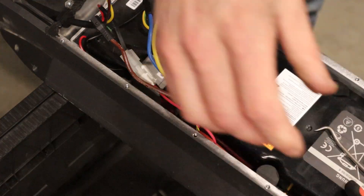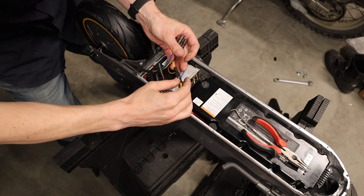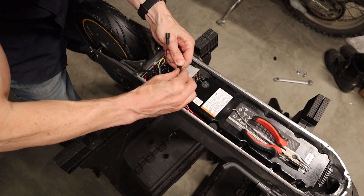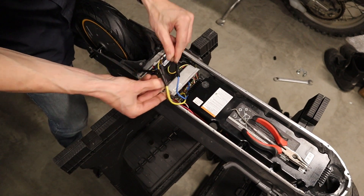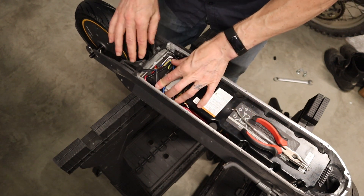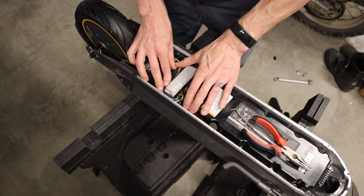I heard a click. Pliers for the win. And then we just plug these in — color coded and everything. This thing will not work with this bottom cover off, so I can't even test it until it's all back together. Put our new hardware on.